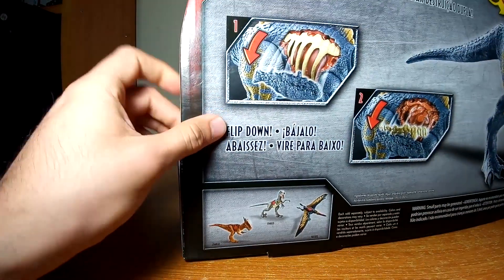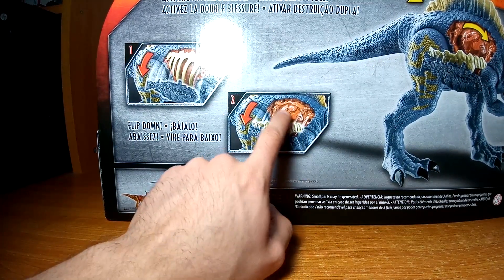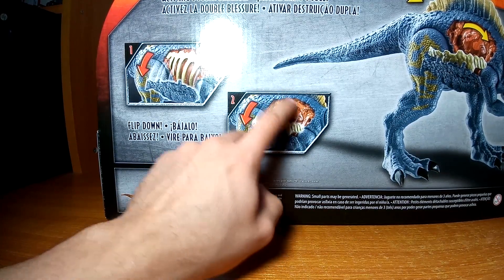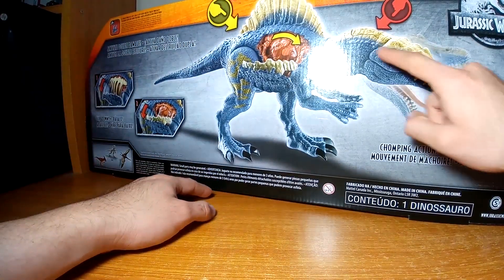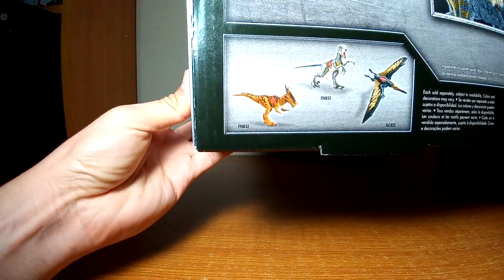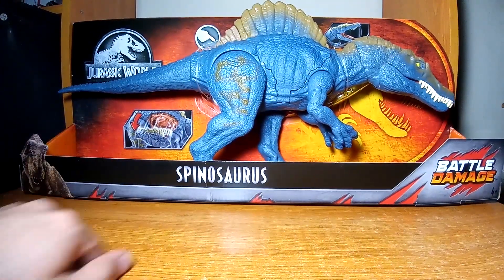El daño de batalla consiste primero en que se le puede despegar una parte de la piel, segundo se le pueden bajar las costillas y ya por último podemos ver los órganos, que al accionar un botón se mueven en su interior. También está lo del botón en la nuca y aquí más figuras que forman parte de esta colección de los Battle Damage. Vamos a abrir la caja.